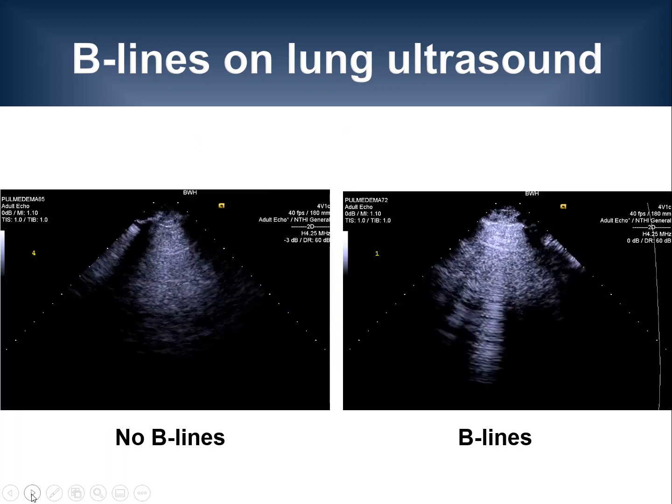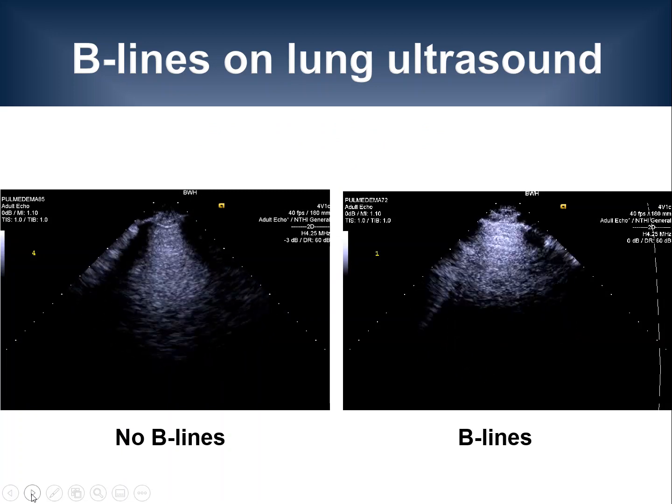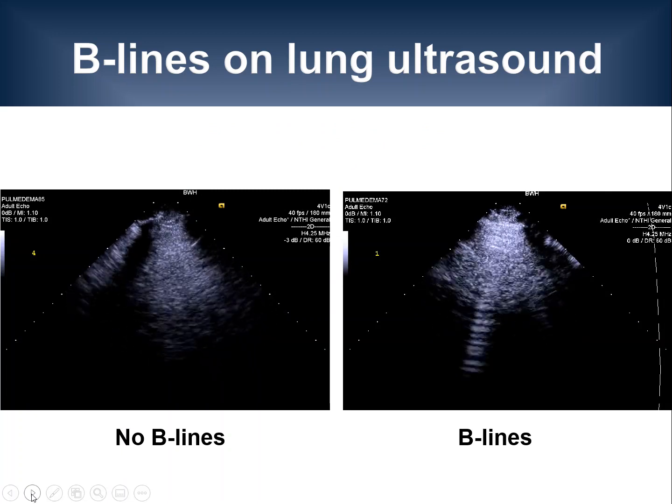Since patients are typically breathing, you can see that these B-lines on the right side move back and forth with respiration.